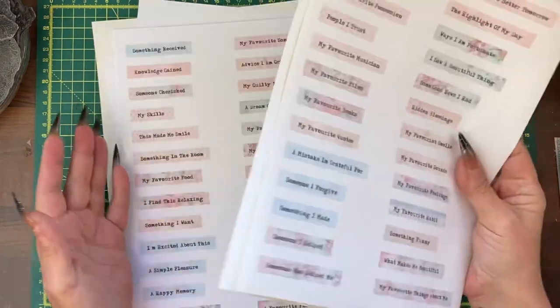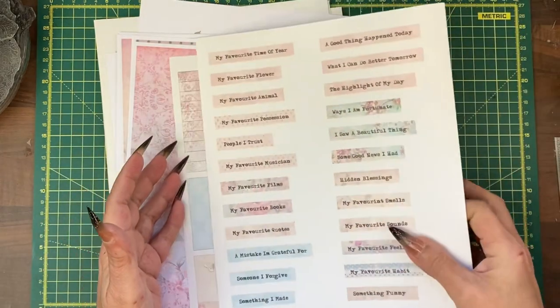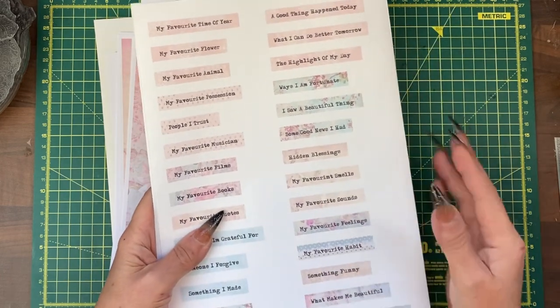If I have any leftover stickers I then use them in journals anyway, so it's not a waste. Sticker paper is more expensive than good quality printer paper or copy paper, so I don't do everything on sticker paper.